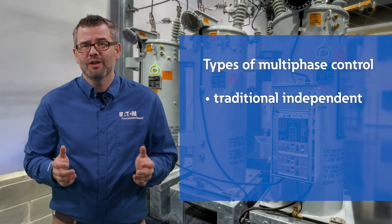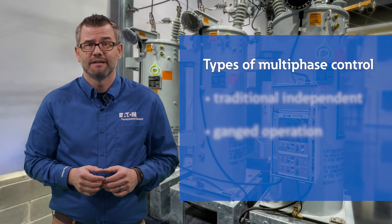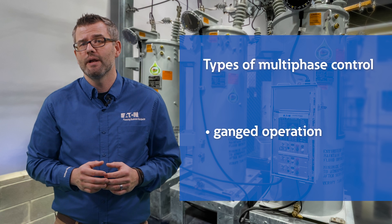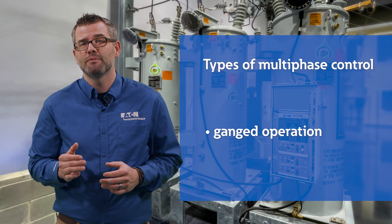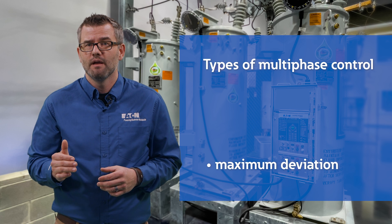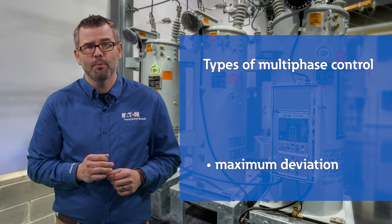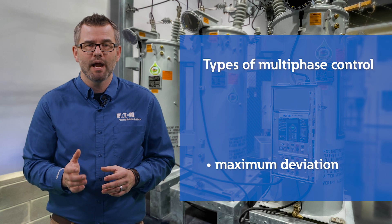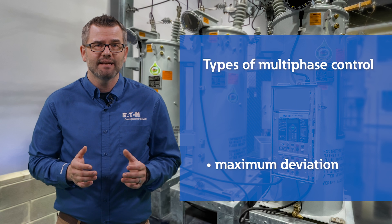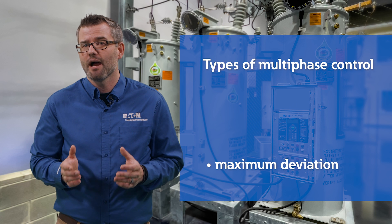Traditional independent allows each regulator to operate as they would with single-phase controls. Ganged operation controls the regulator bank similar to how an LTC transformer would maintain the same tap position for all phases. Maximum deviation is the best of both worlds — this mode operates similar to ganged operation, but allows each regulator to deviate from the others by user-controlled preference, enabling some single-phase voltage correction while in ganged operation.